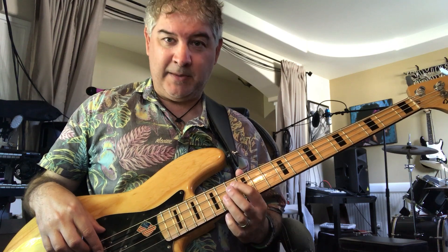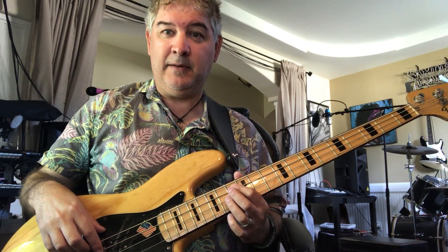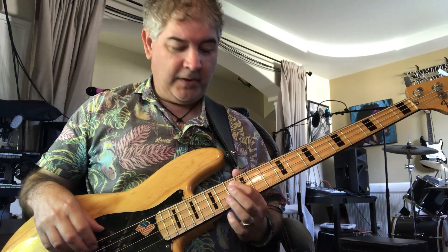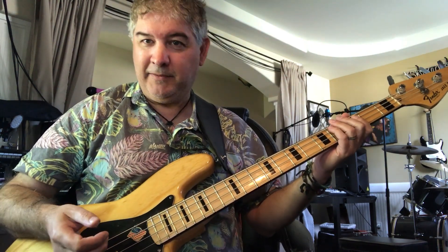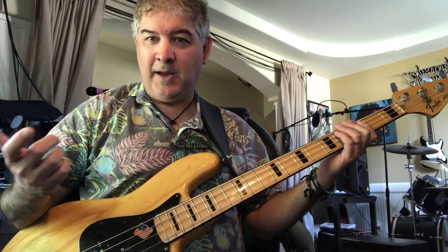And then we come down to the B flat, which is down on the 13th fret. That's how the song starts.